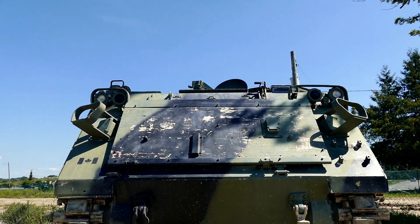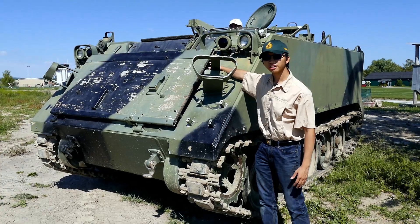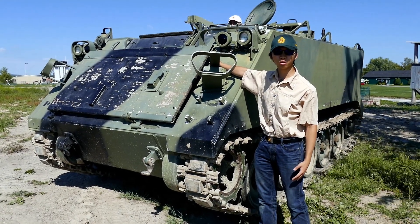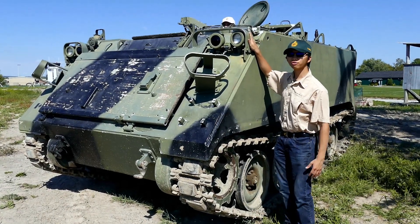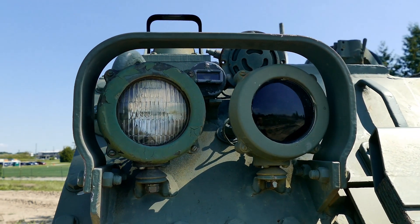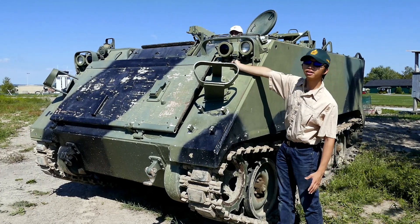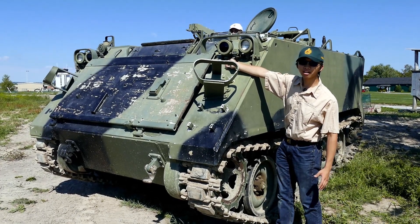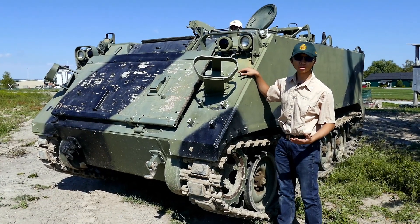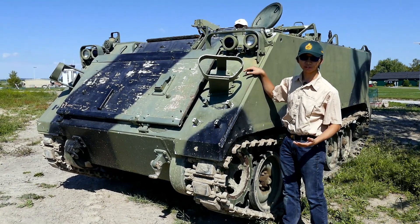The frontal armor is sloped from the horizontal at a 60 degree angle. Over here we've got a screen, and underneath this screen is a hatch where we can access the engine bay. Up here we've got a set of lights on both sides. The outer light is a normal headlight, but the one with a black cover is an infrared spectrum light — meaning in night operating conditions, if the driver or crew commander is wearing night vision goggles, they can turn on these lights and see much better in the dark.